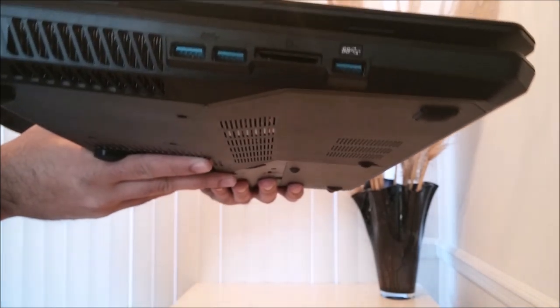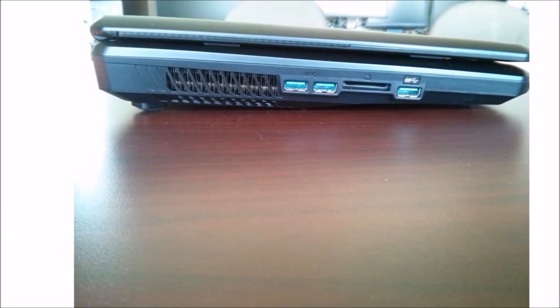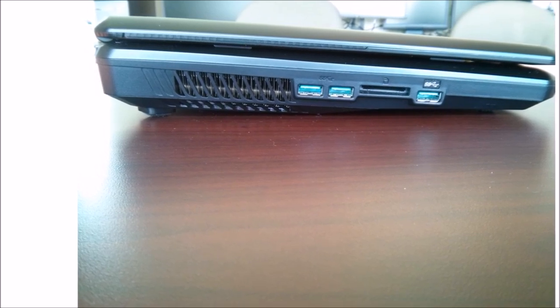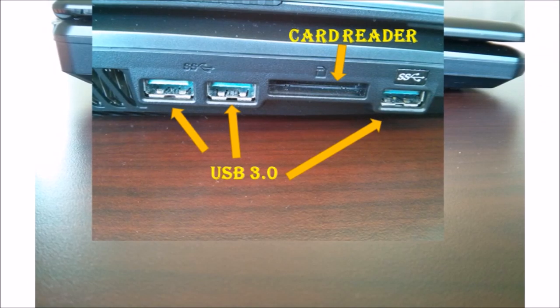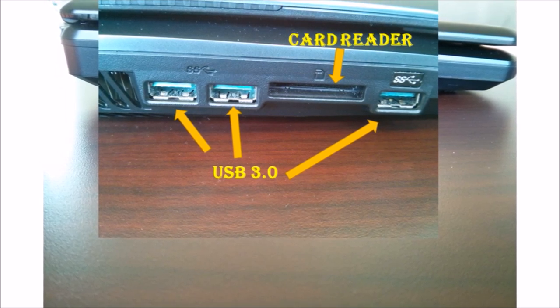On the right side of the laptop there are three USB ports, and all of them are USB 3.0. There is also more ventilation on this side, and a card reader slot.